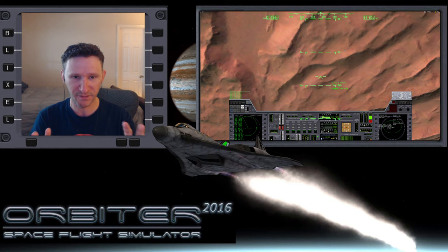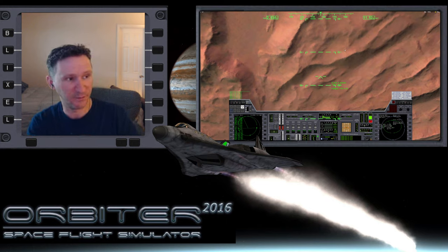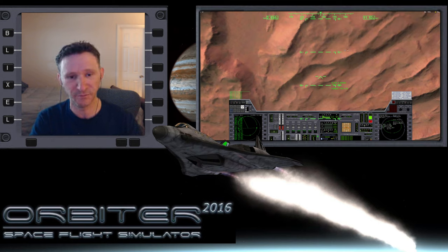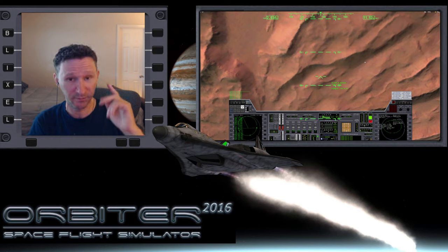I'm going to keep this save point and practice this aggressive method a few more times on my own after I finish up this video series. This video is only a couple of minutes so I might actually combine the last two videos together. When we come back in the next part, that's going to be our for-real shot into the atmosphere for the braking maneuver. If you like this, hit the like button, leave a comment, and I'll see you in the next part.